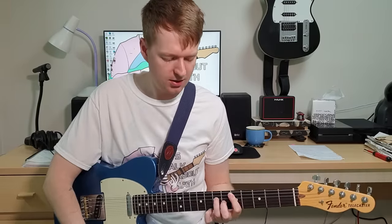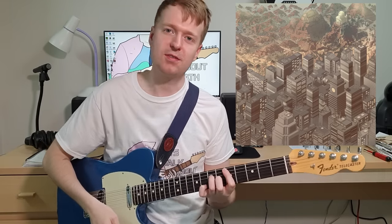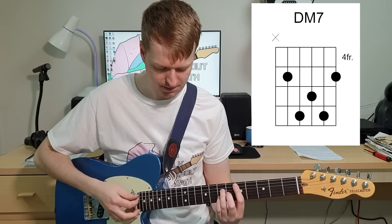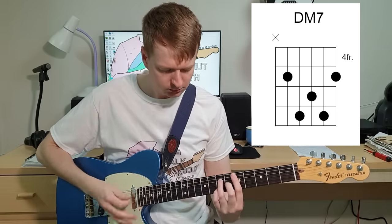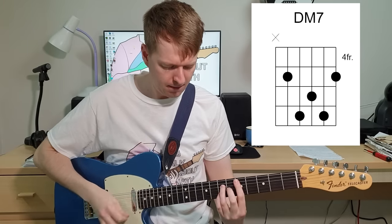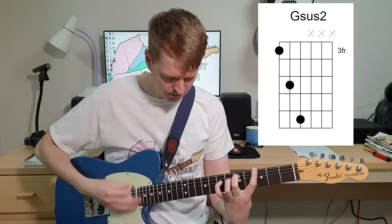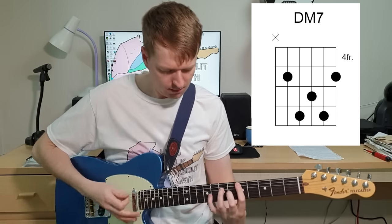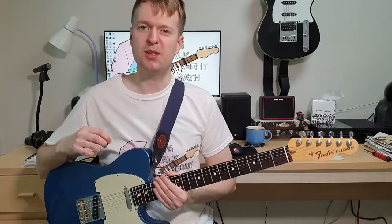Another example from the same EP - the Midnight EP. This song is called Cherry Picked, and it's a rework of a song off an earlier EP by our band, the Out of Sight Out of Mind EP. This one's a bit more melodic and chilled out compared to the original version. This little segment is based around a D major 7 chord. I messed it up a little bit, but you get the idea.